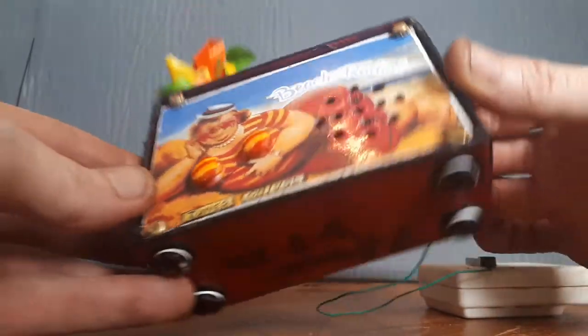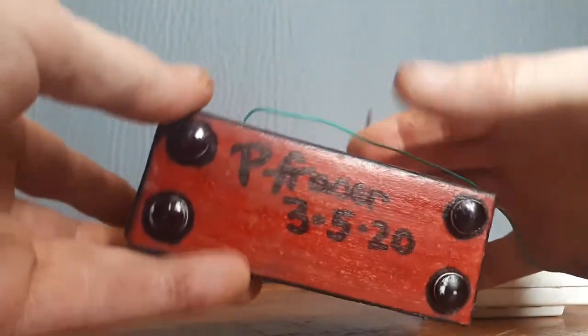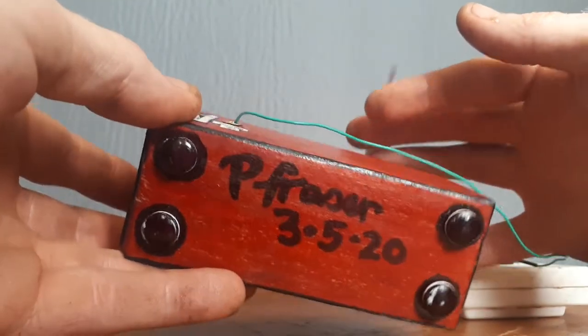There are little feet on the bottom, I've signed it, and of course today's date when it was finished.